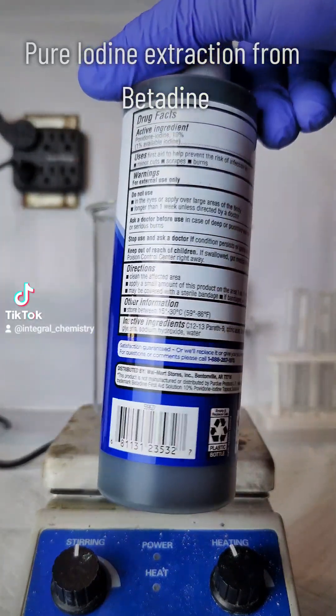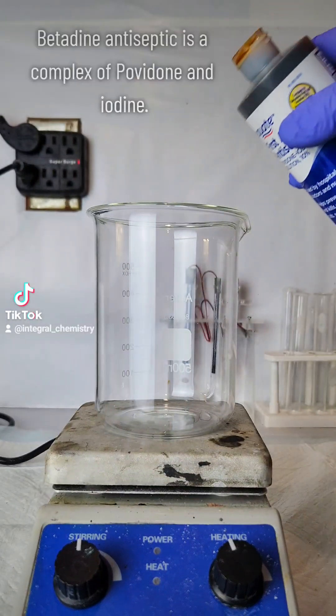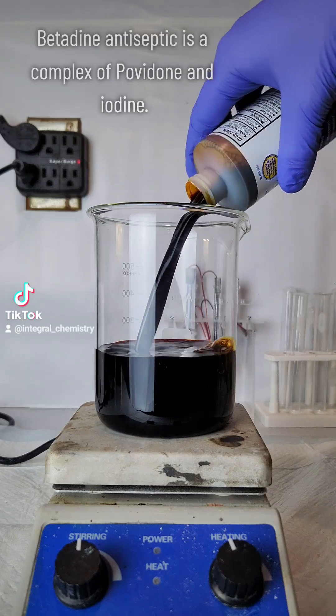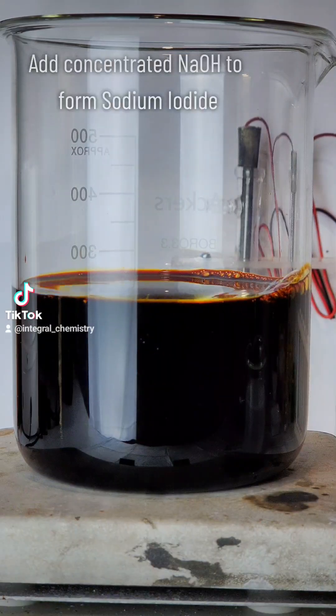Today I'm going to extract pure elemental iodine from a betadine antiseptic solution. Betadine is a complex between iodine and povidone, or PVP, and you can pick it up at pretty much any pharmacy or Walmart.